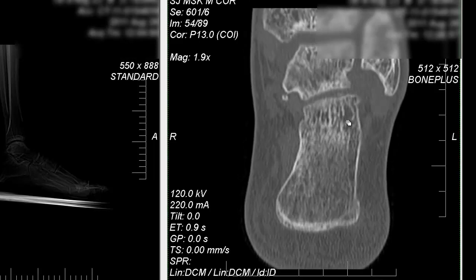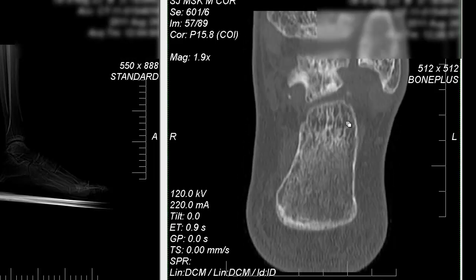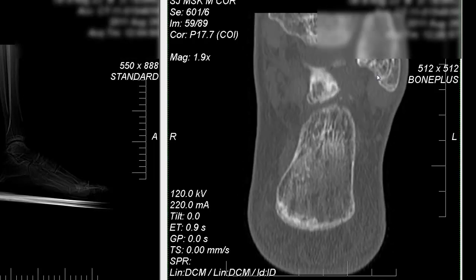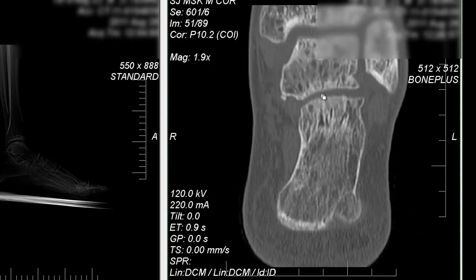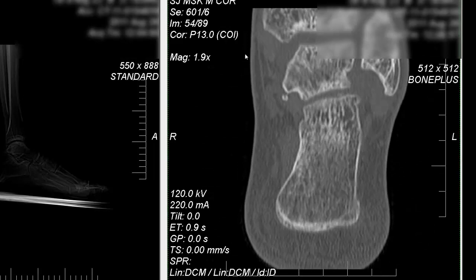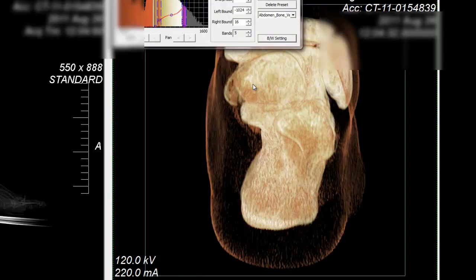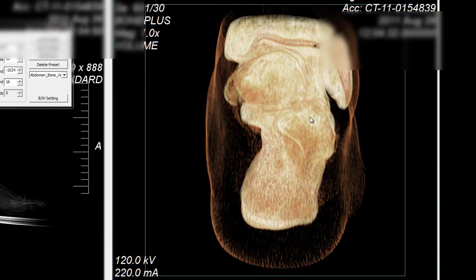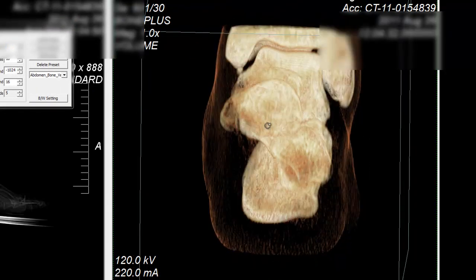Looks like a fragment or something to me. I don't know what these lines mean. This is in 3D. And then...